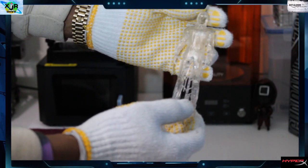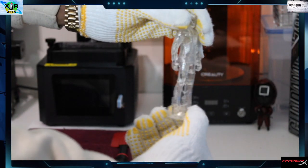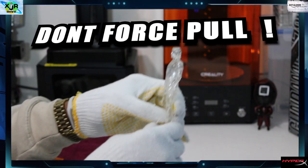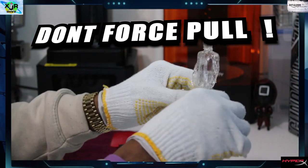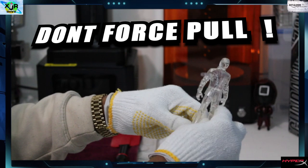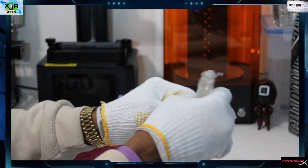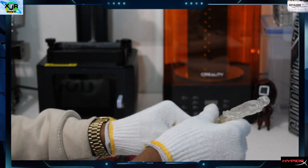It's looking good so far. I have a few more supports that I didn't clip and I don't want to force them off, so we're going to pull that one there and just go around and make sure there is nothing left that I can pull off by hand.